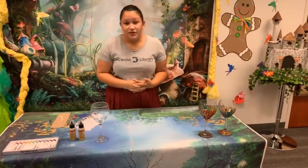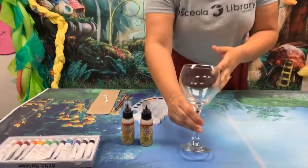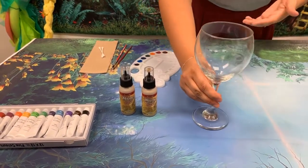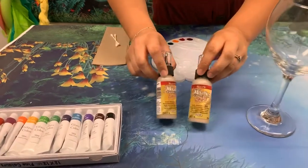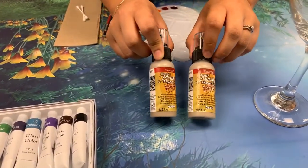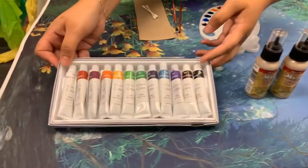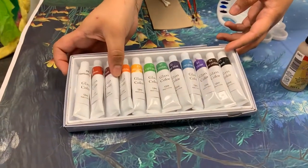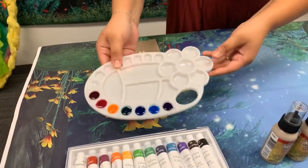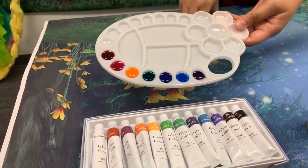So what you're gonna need for this craft is a wine glass. I'm going for a goblet style but you could use a champagne glass or something a little more delicate. You're gonna need some metallic gold writer paint — you can go with silver or copper too, but I'm gonna opt for gold today. And you're gonna need some glass paint. I have this kind that comes in tubes and needs to be dispensed onto a palette, so you're also gonna need a palette and some paint brushes.